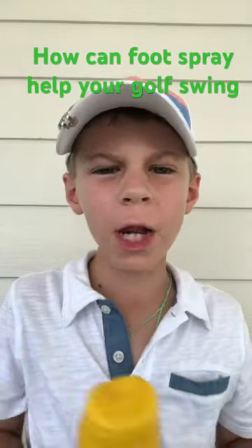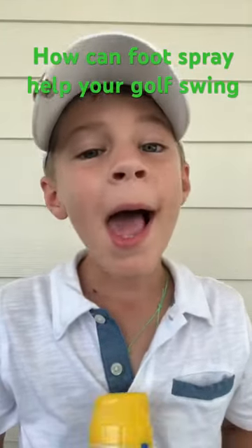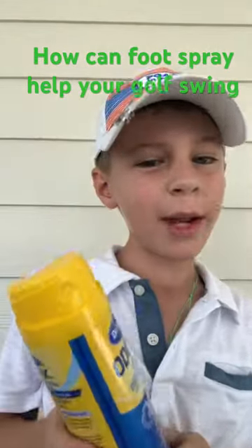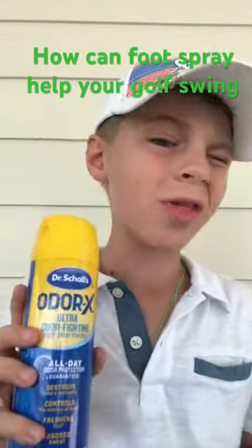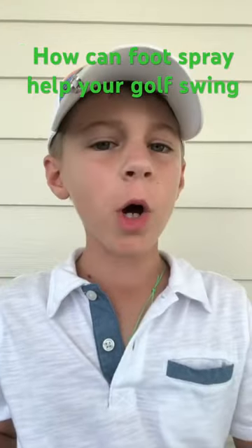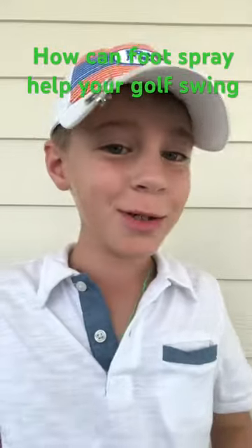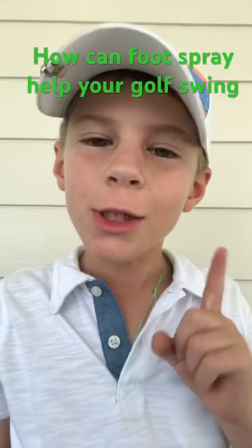So my foot spray from my YouTube video, 'How Can Foot Spray Help Your Golf Swing?' Last time when I used it, I don't know if it was this one, I don't think it was. I think it was my golf coach's one that I sprayed, but I use this one still, so let's see if I use it.